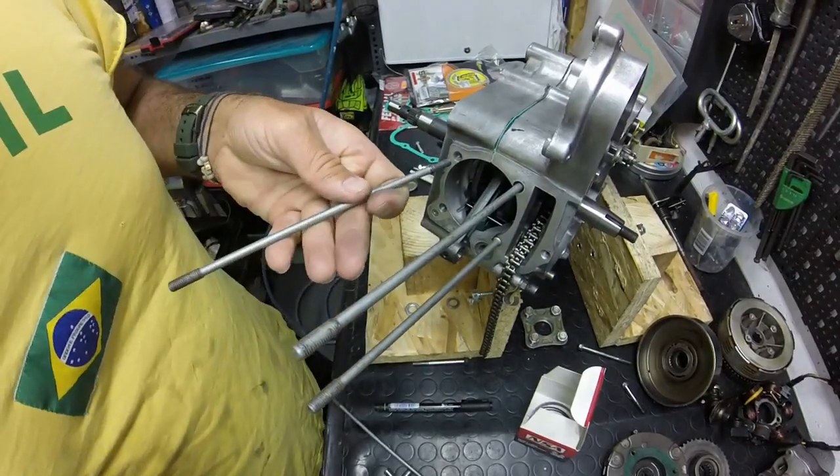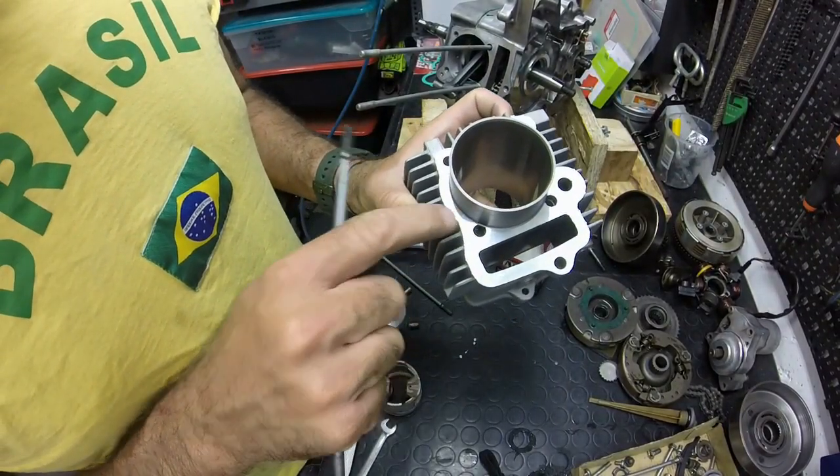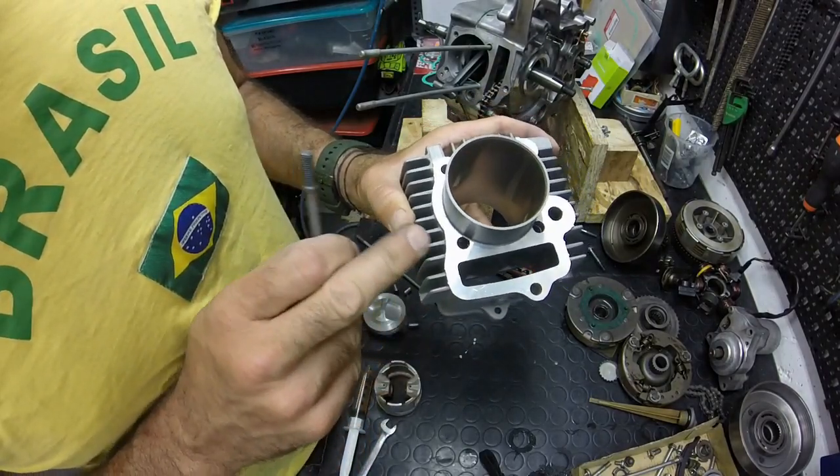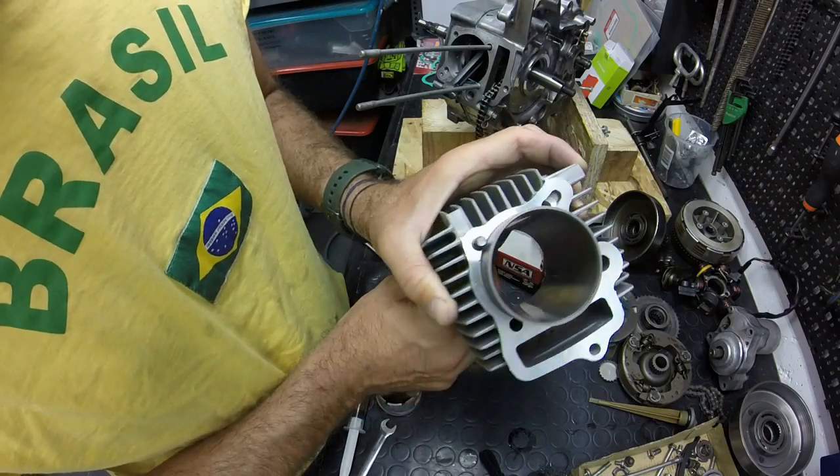What happened? What is happening? The cylinders are very strong. If you want to put it on the top, it doesn't let it go.